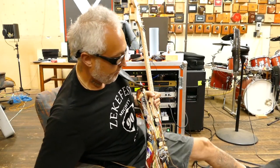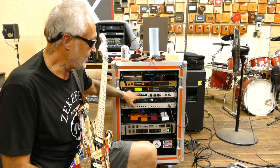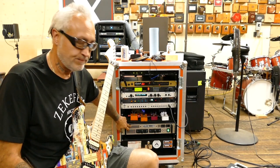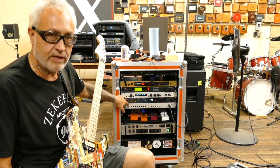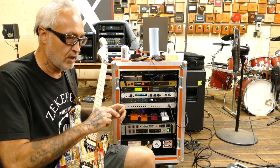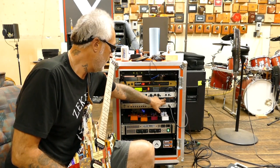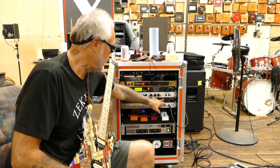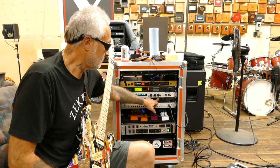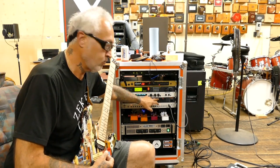From the Rocktron Intellifex, here's where things get a little dicey. I send one signal directly into my Friatt 292 tube power amp, then I send the other signal into an old Roland SDE-1000, where I have it set for all delay — no mixed signal at all, just delay. So one side is clean signal going to the power amp and the other side is just all delay.